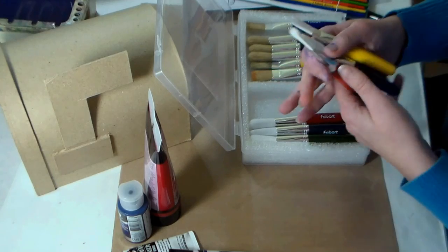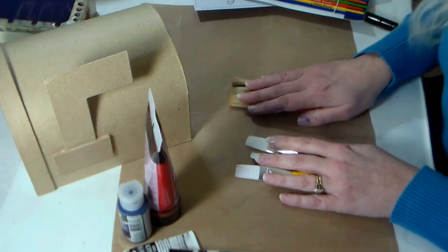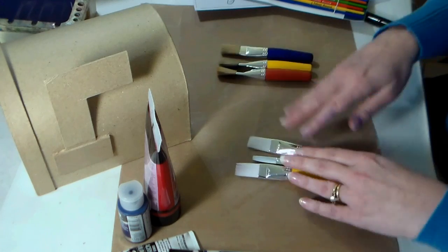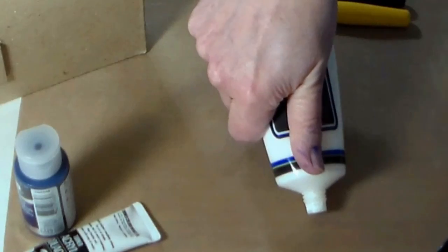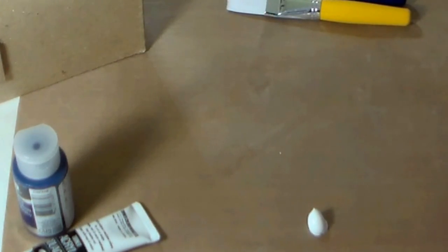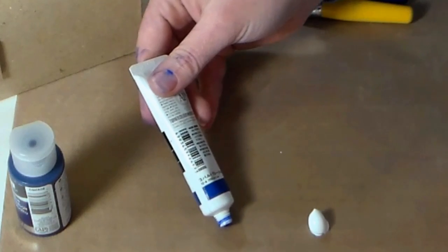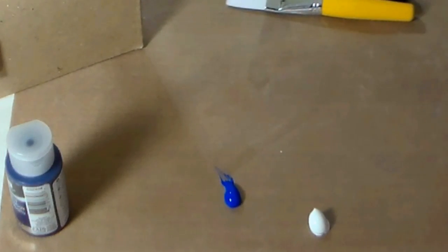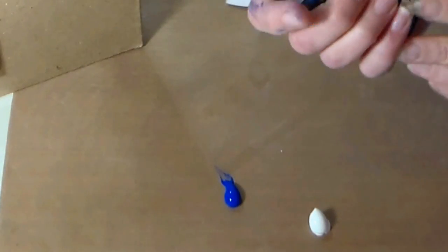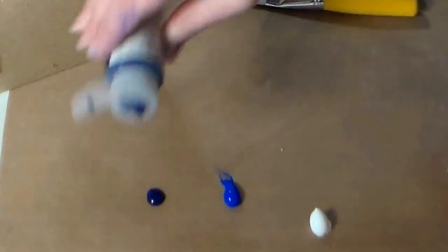We're going to use the flats for base coating, and I want to show you the difference in what paints to use with what brushes. Generally your hog bristles are meant for stiffer, higher viscosity paints, and your softer brushes are meant for thinner, lower viscosity paints. Here I have a high viscosity white — you can see it holds a peak when I squeeze it out. Then there's a medium viscosity acryl gouache — it holds its shape but not quite as peaky. And then there's this fluid acrylic — a low viscosity paint that just wants to puddle out.